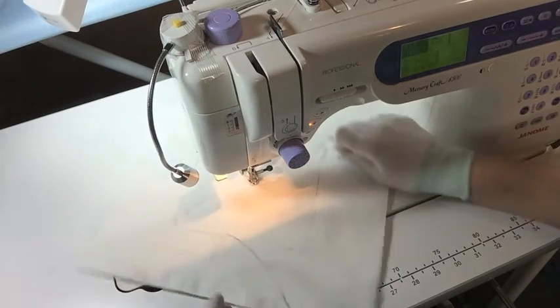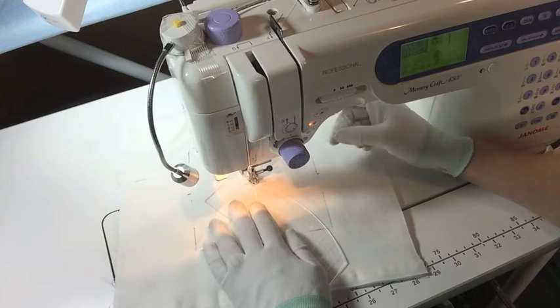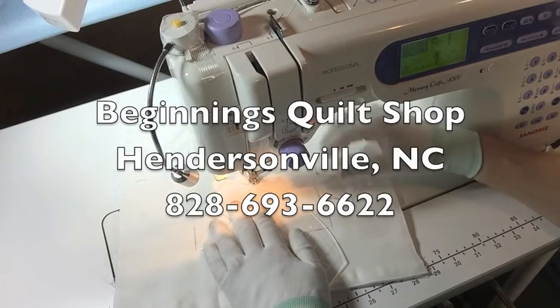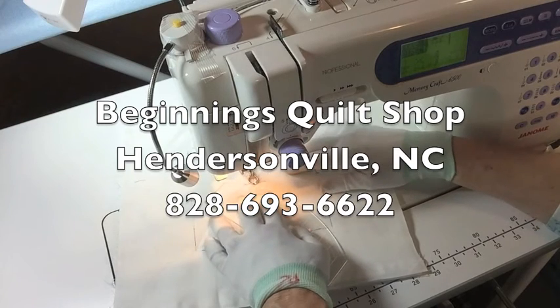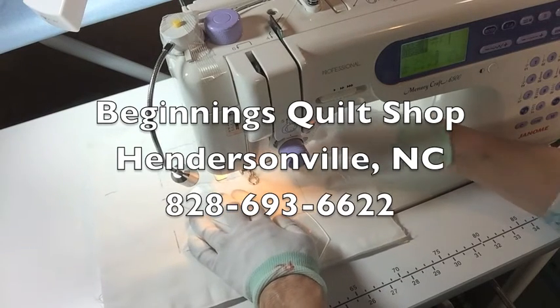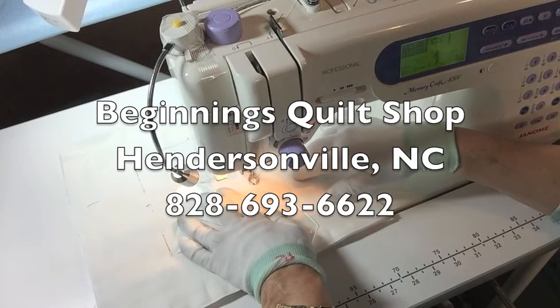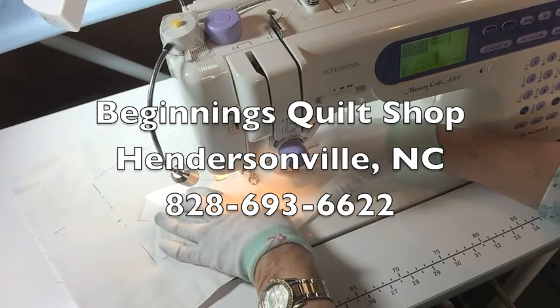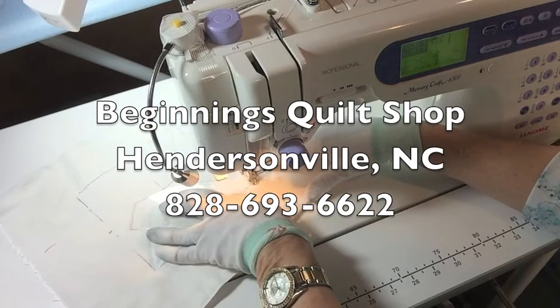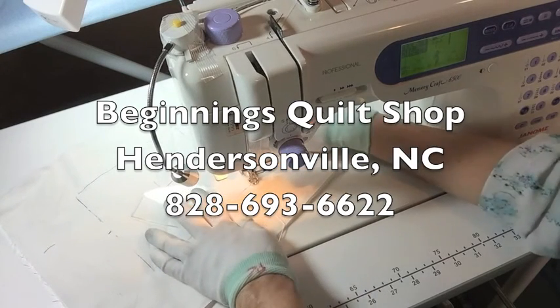One last one to go and then I'll show you. You could come in on Friday the 13th of May 2016 and watch some demos. And if you haven't already called the shop, you can call to reserve your set of the foot, this ruler, and the little spacer guide.